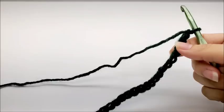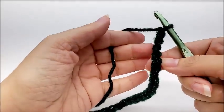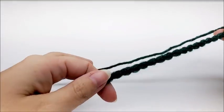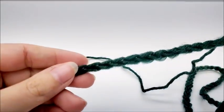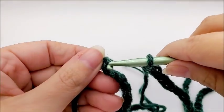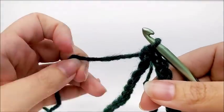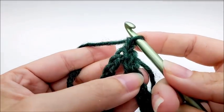Remember, you can make this any size you want — there's no certain multiple; any number of chains will work. But I started with a chain of 80. What you want to do is follow it down without twisting it, and we're going to slip stitch into the first stitch to form one large ring.